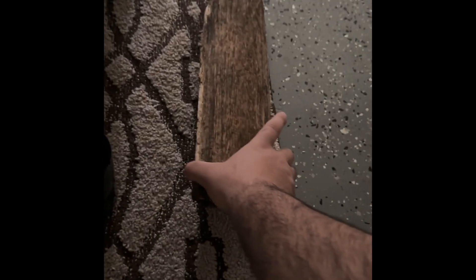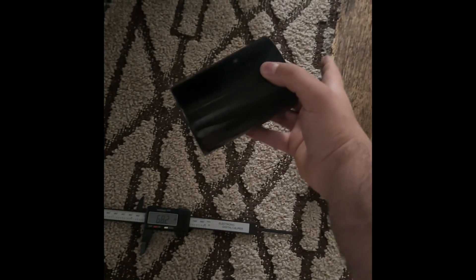All you have to do is get a little piece of wood, a little hammer, and then just hit right behind the exhaust tip and it should just come right out. It's pretty easy.